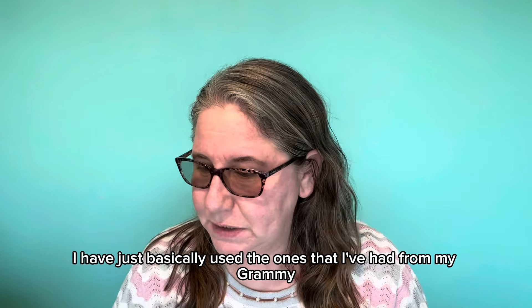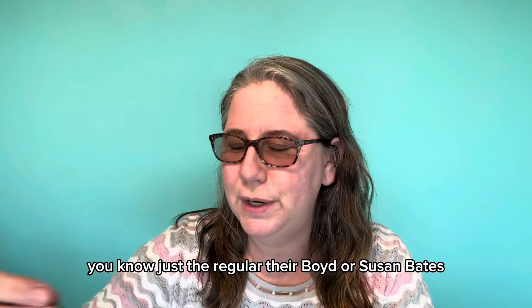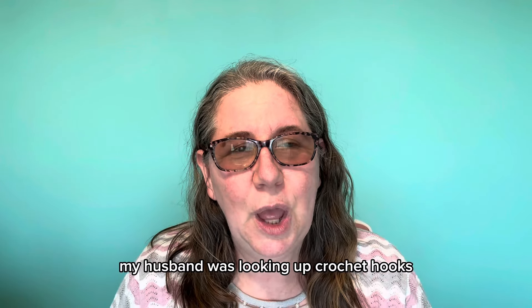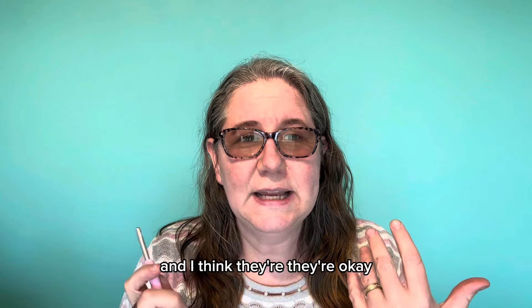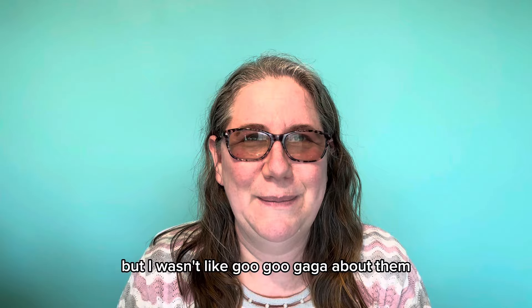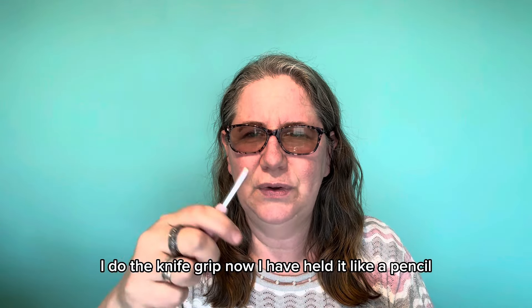I have basically just used the ones I've had from my Grammy and whenever I needed to buy, just the regular Boyd or Susan Bates. But a couple of Christmases ago, my husband was looking up crochet hooks and he bought me a set of Tulips. I know a lot of people are in love with the Tulips and I think they're okay, but I wasn't goo-goo-ga-ga about them. I felt like they were a little bit short in my hand — I do the knife grip.